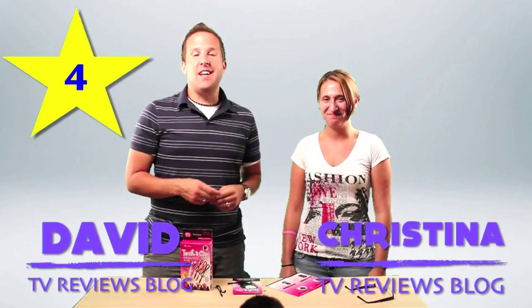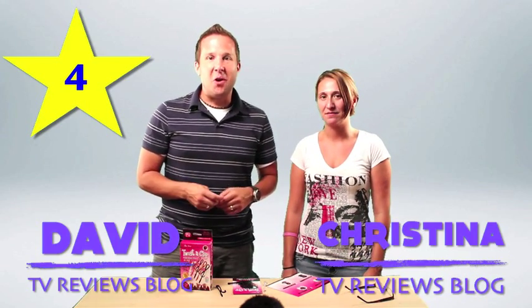Alright, well I'm David and this is Christina, and thanks so much for checking out this review. You guys have a great day. Over and out.